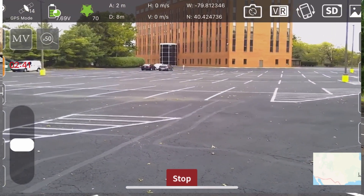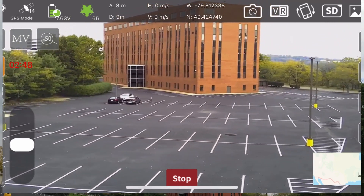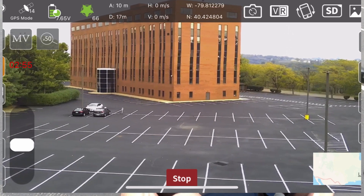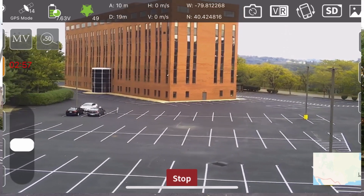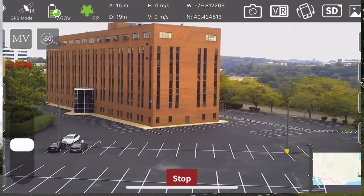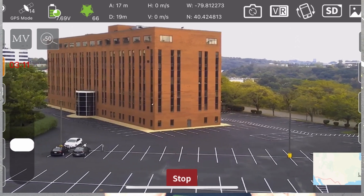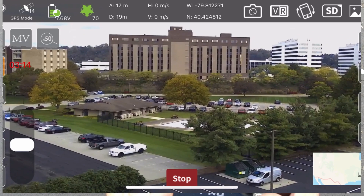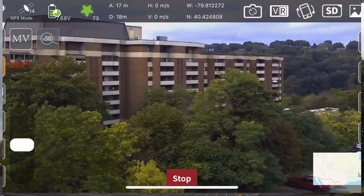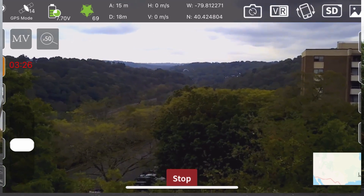They were using the H-Fun Pro app, which actually a lot of drones use, and I'm sure it would still work with that app. But a lot of drones use that app, so I guess they decided to get their own app instead of using somebody else's app.